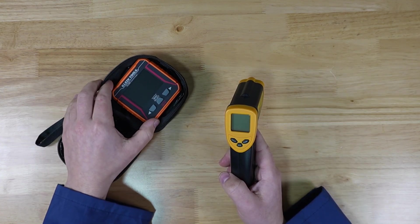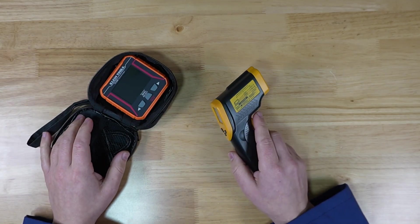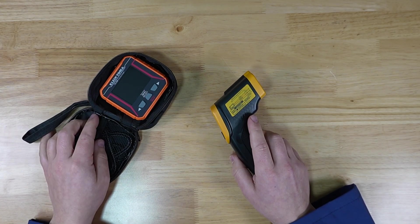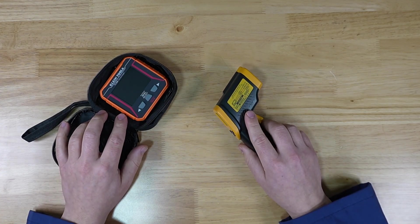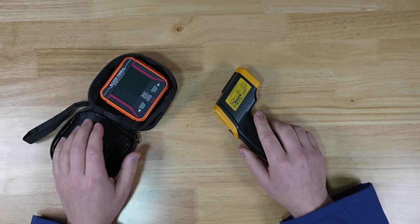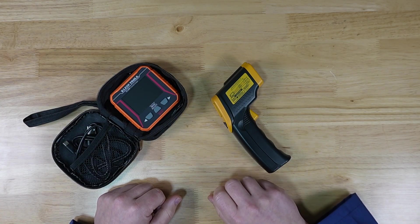I would consider the Klein Tools thermal imager to be the entry level for imaging devices. The cheaper ones I've seen at online retailers don't look like they're worth the money. If you really need an image and can't spare the extra hundred bucks, maybe one of those will work — who knows. Thank you for watching, and until next time, I'm the Unformed Human. Goodbye.